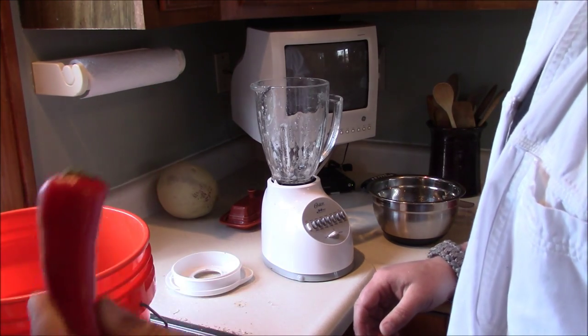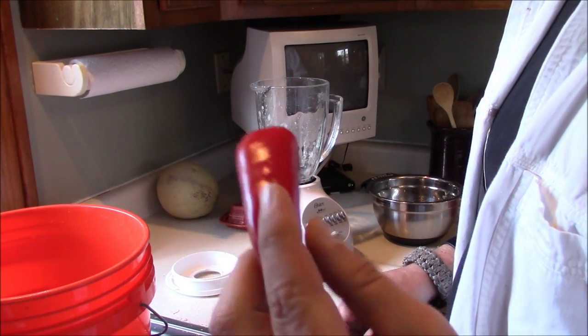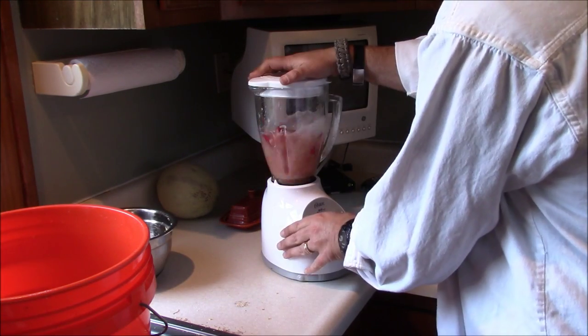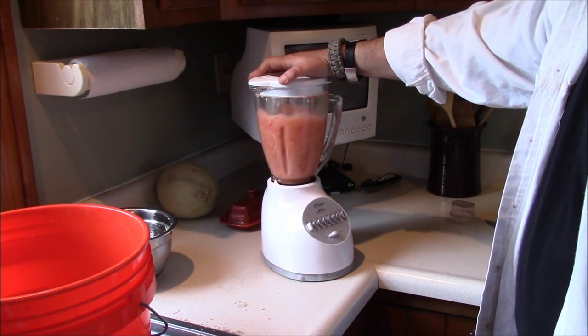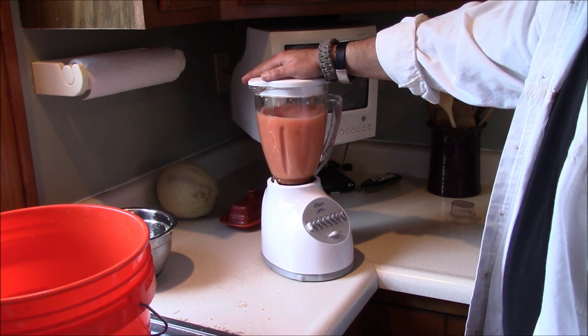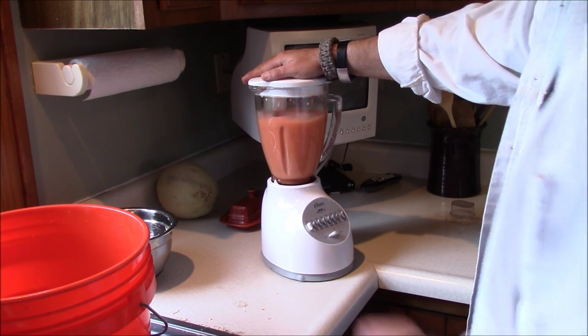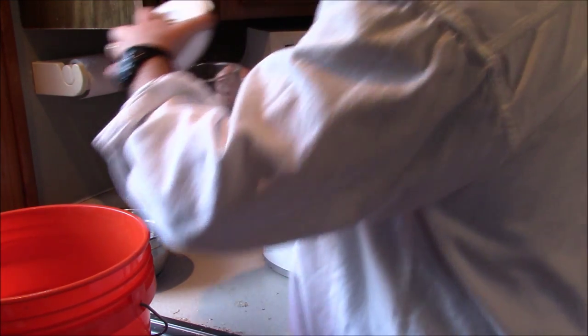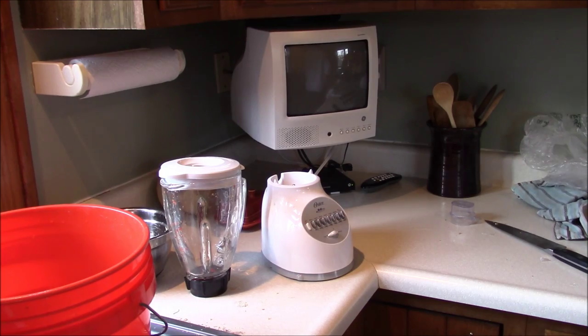And finally we've got seven chili peppers — so this should heat things up a bit. If I were a deer, I wouldn't want anywhere near this stuff either.